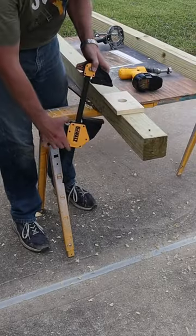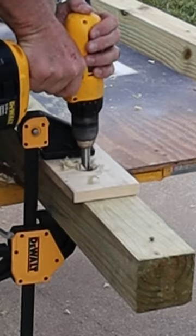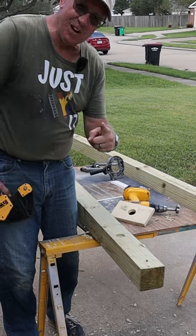Now, take that same board, clamp it on your piece, take the Forstner bit, countersink away. Just like that, you got a countersunk hole. Happy DIYing.